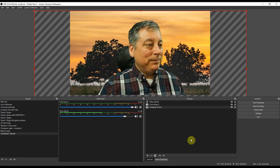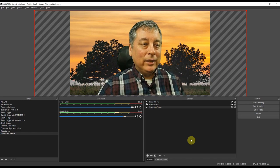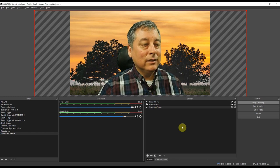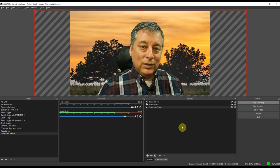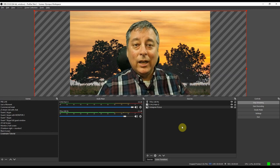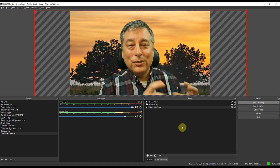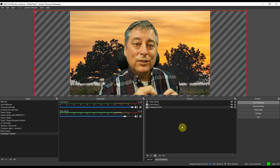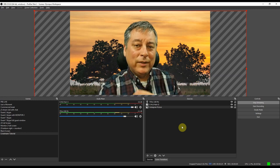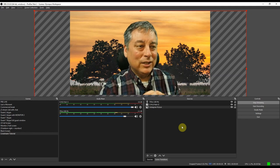Once you have the scene set up the way you want it, all you have to do is click Start Streaming. It'll ask if you're sure, and assuming you set up your YouTube stream key properly, then go into YouTube and click Go Live. There are good tutorials on YouTube about how to stream from OBS Studio to YouTube Live — I'll try to put a link below to one if I find a good one.